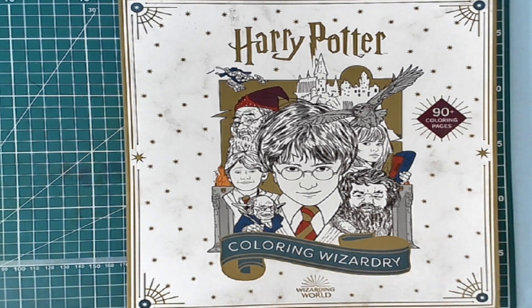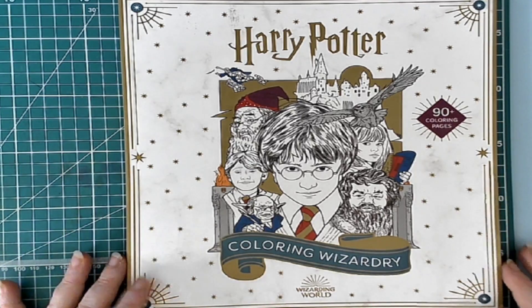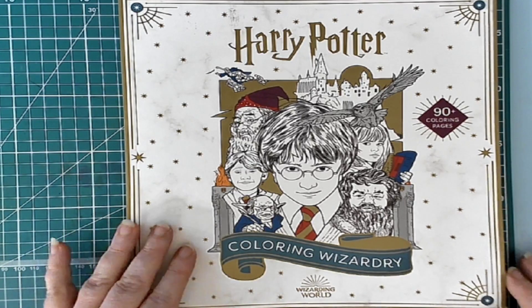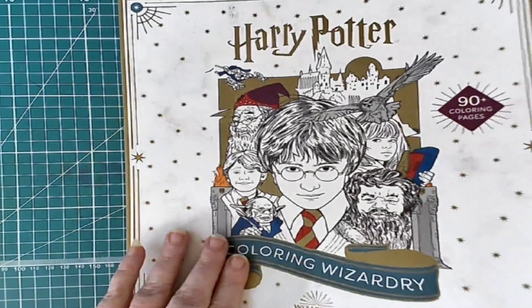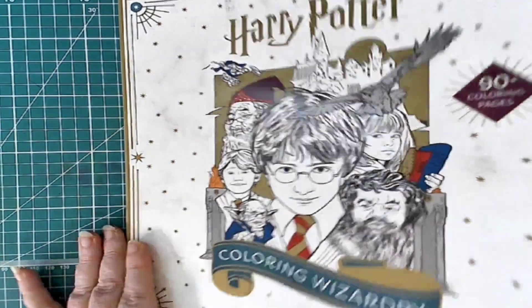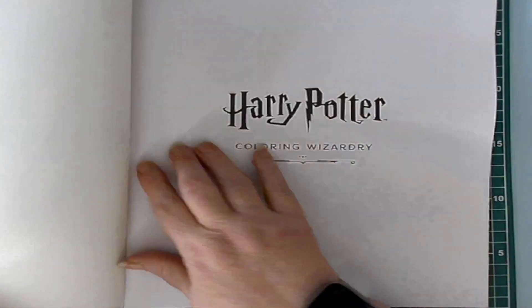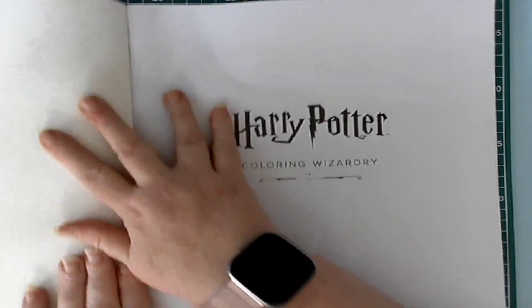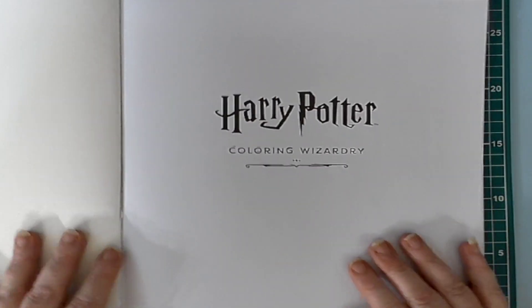I was asked to do a flip-through of this book, so I'm going to quickly do a flip-through of it because I haven't yet. It is 90 plus coloring pages and the cover is very, very thick. And I have flipped around it, but I haven't gone completely through it.